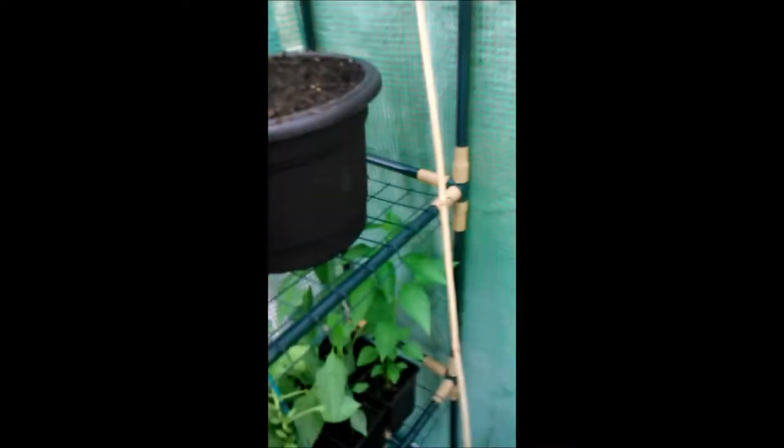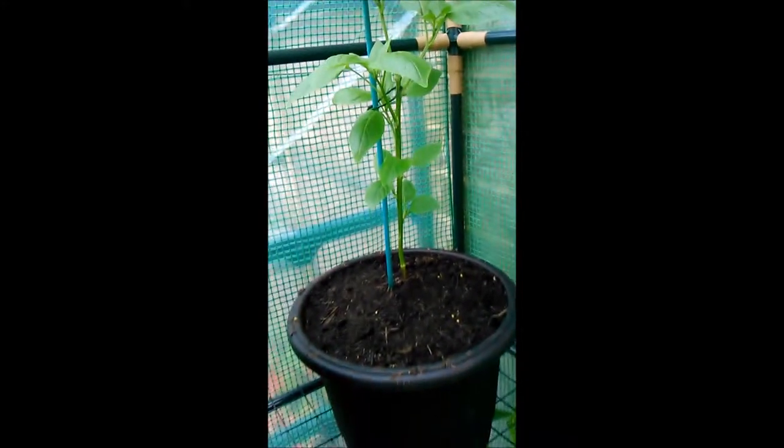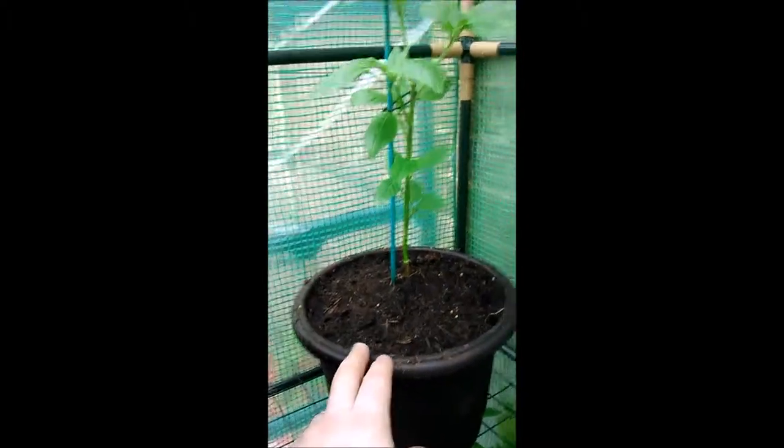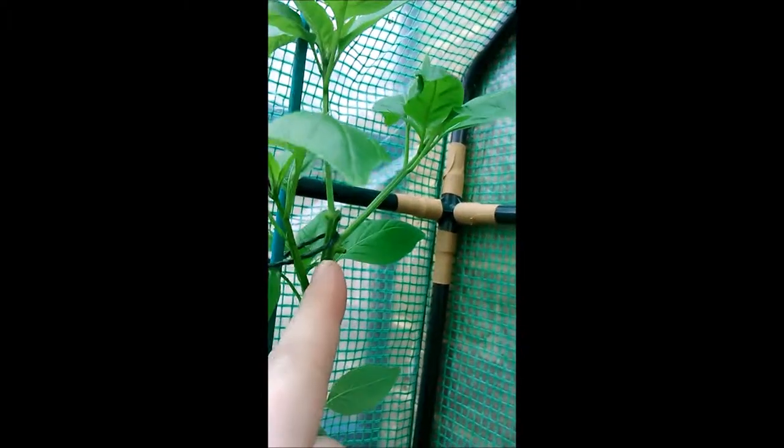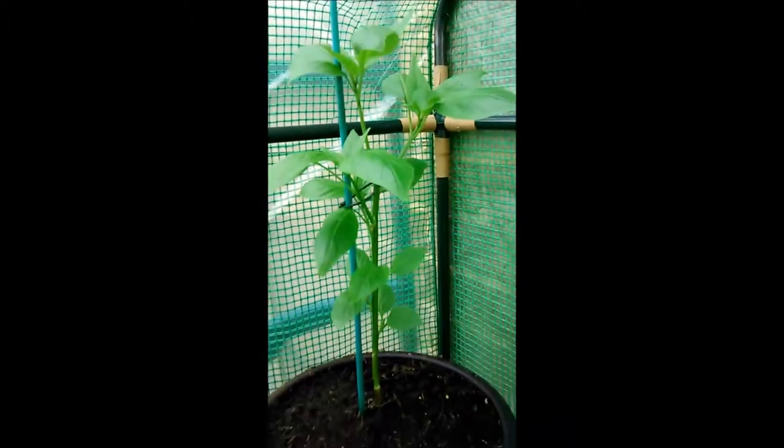Let's move over to my other greenhouse — this is where all the action happens. Starting at the top, I think these are in 10 litre tubs. This is a Scotch Bonnet which I grew from seedling. I did top it at some point and it's pushed out a little bit but it hasn't grown an awful lot.